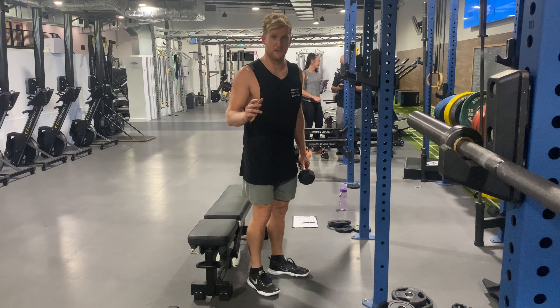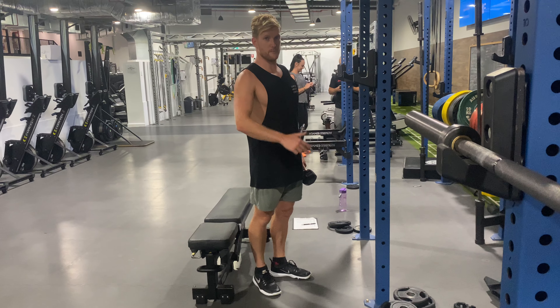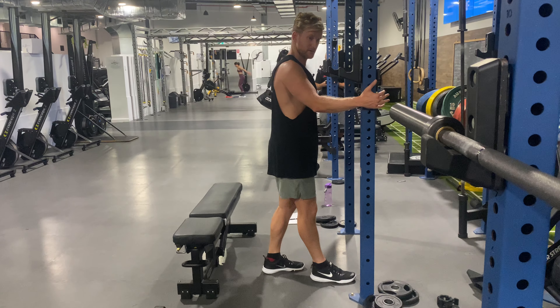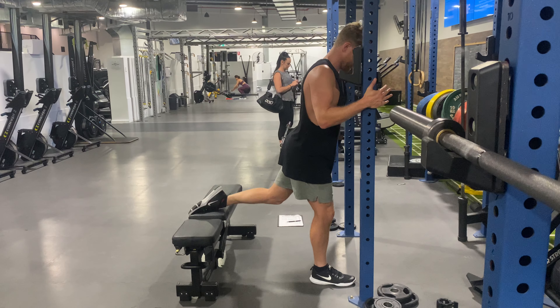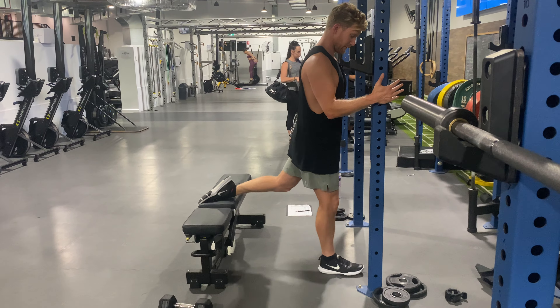Guys, this is a quad-focused Bulgarian split squat with a one-and-a-quarter, having the support from the pole so we can work a bit harder. Foot a little bit closer to the bench than it would be for a glute-focused one. Torso reasonably upright, knee shooting right forward and on the outside of our foot.